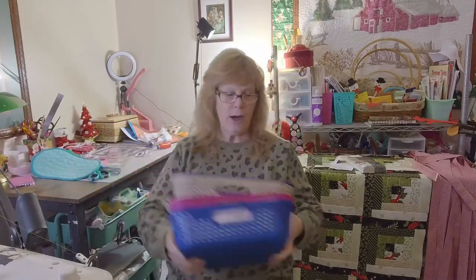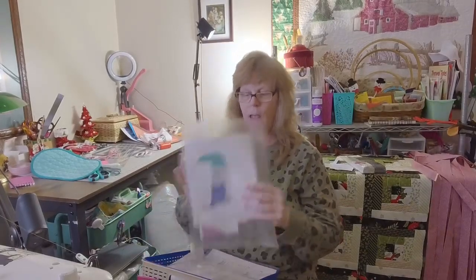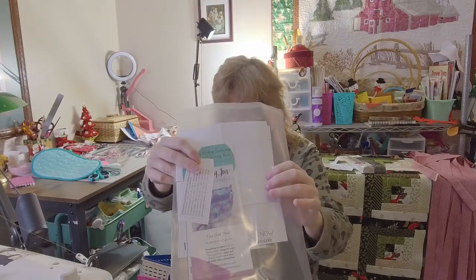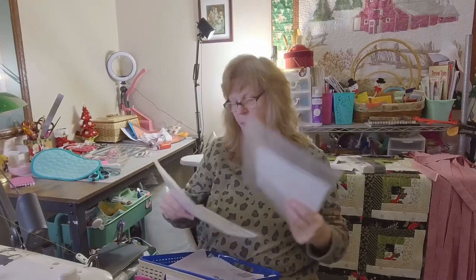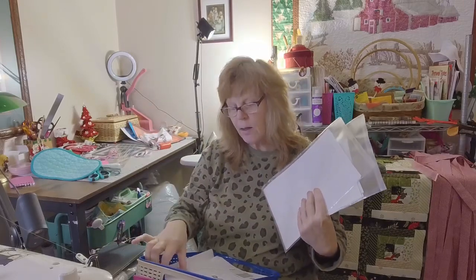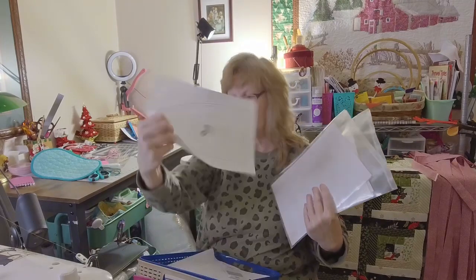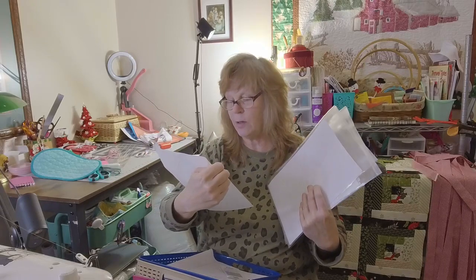These are the projects I'm going to be starting next week if I can get all this done over the weekend. I want to make another Mormino and Jen's the One Bag. I also have the Apothecary Tote from Sincerely Jen. I found this towel hanger — it's from Quilts.